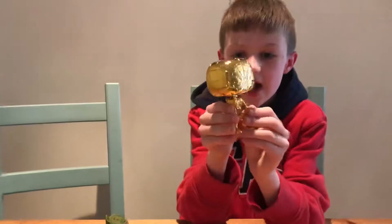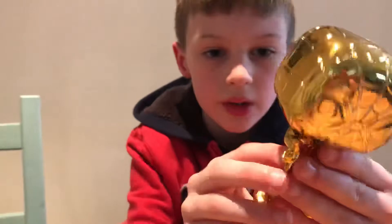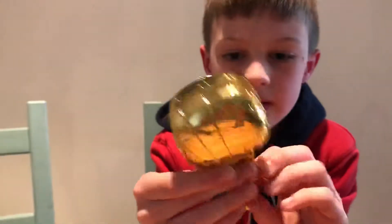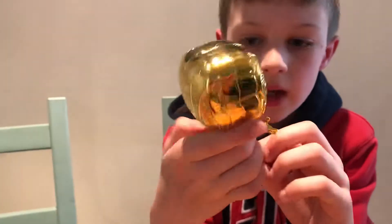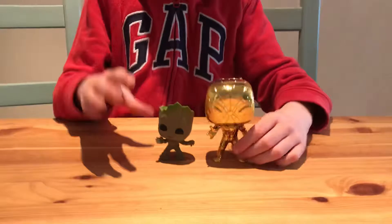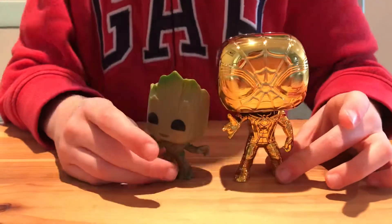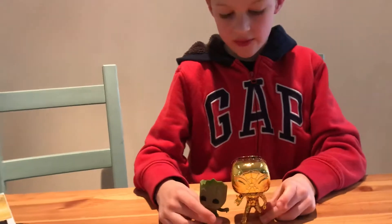Cool figure — really like the gold. It's an Iron Spider with a head bobble as well. Really nice figure, really good detail on there. I'll put him down with Groot — look at the size difference, because Groot is Baby Groot, so there's quite a different size difference.